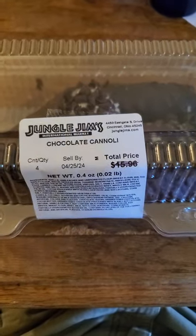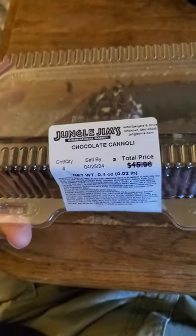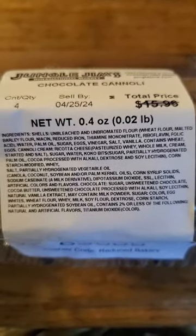This review is of Jungle Jim's International Market Chocolate Cannoli. I almost got the original style, which is dusted with powdered sugar, but I didn't really want that. I'm not expecting this to be anything special.